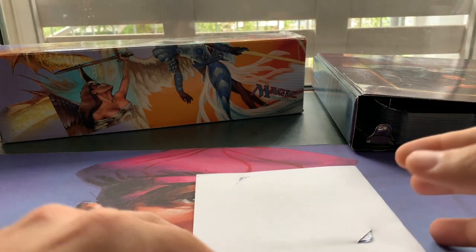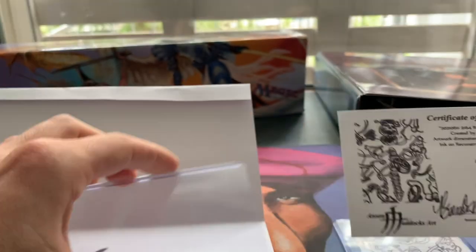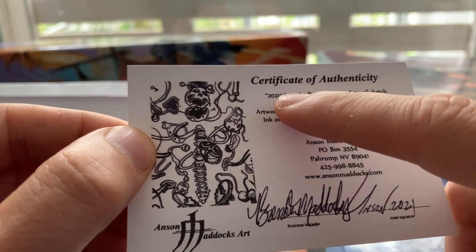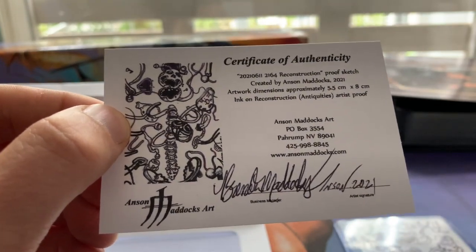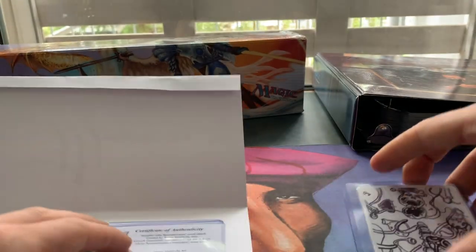I'm just going to keep this. So this is the card and the certificate. This is pretty cool — this is the first time I own something like this. This is a certificate of authenticity signed by Anson Maddox. 2021, 11th of June — 2164 Reconstruction proof sketch created by Anson Maddox in 2021. So it's really like you're buying a piece of art. These things are not cheap, but if you keep in mind that you're buying a unique piece of magic — a unique piece of art made by one of the best artists in the game — then it is actually a steal, a bargain.